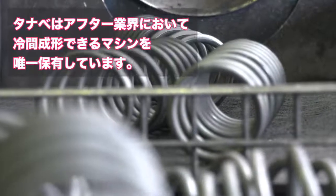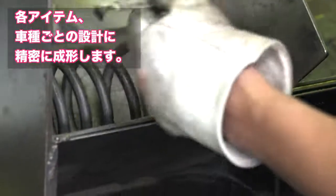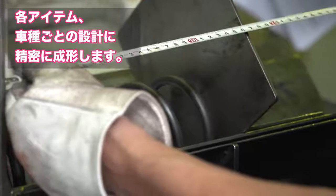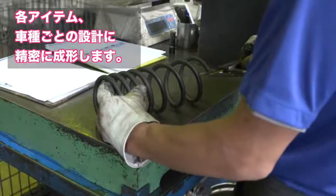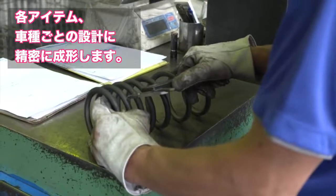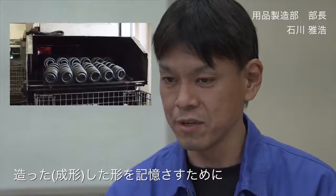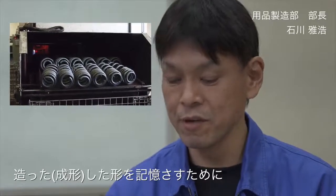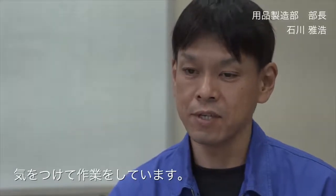株式会社田辺用品製造部の石川と申します。製造工程についてご説明します。まず巻きの作業として、自社ではコイラーで製造を行っています。その次にテンパーロといいまして、作った形を記憶させるためにローに通す作業を行います。この工程では熱管理や時間管理に気を付けて作業しています。